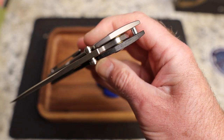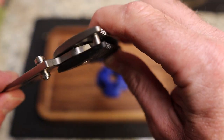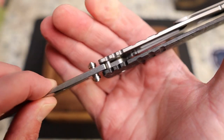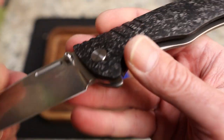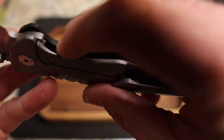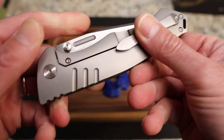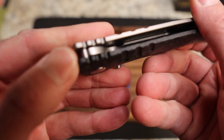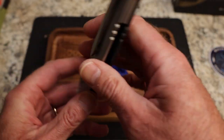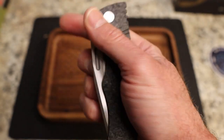That big heavy blade just goes home. You can see how it's cut out to meet up with the stop pin — plenty of room there. It locks up really tightly and nicely. Your tang comes in and sits right inside, and same thing back here hits the stop pin again. Just a gorgeous knife — that carbon fiber is beautiful.